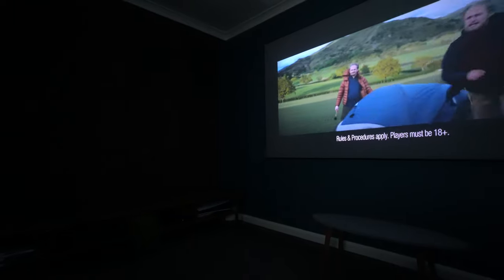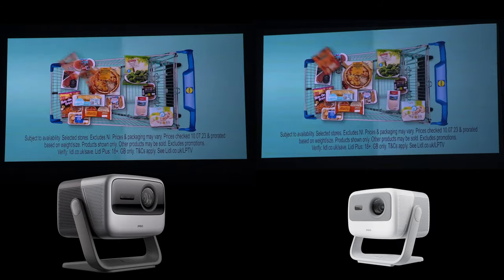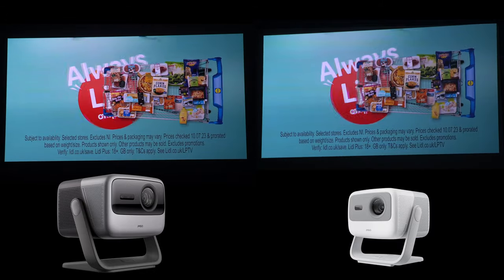In dark rooms, the N1 also looks really great. But you're getting better contrast ratio on the N1 Ultra — the blacks are better and the colors are just a little more vibrant.